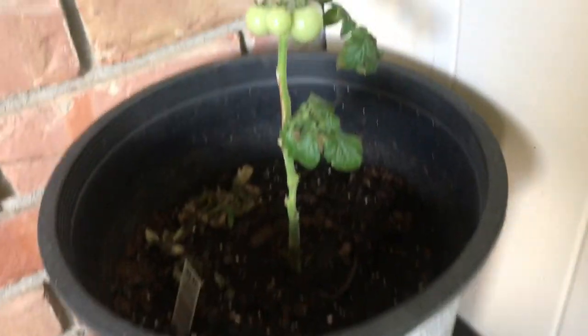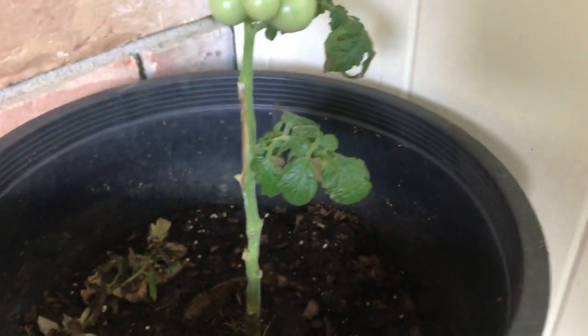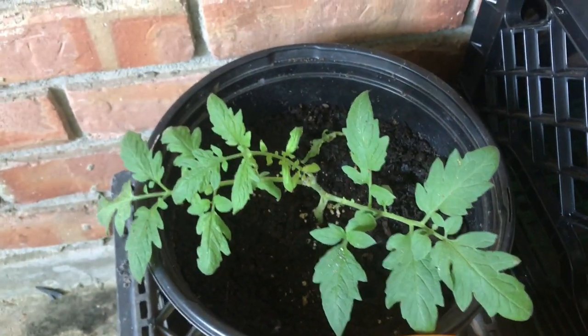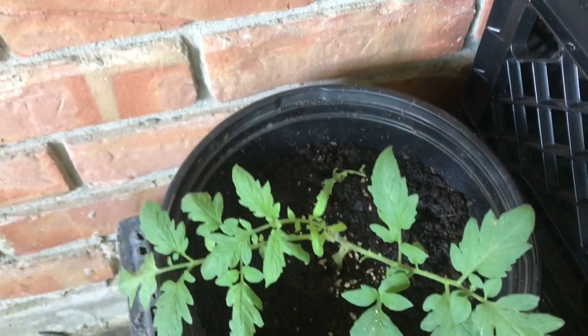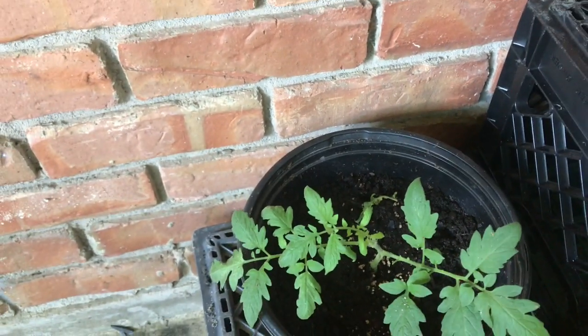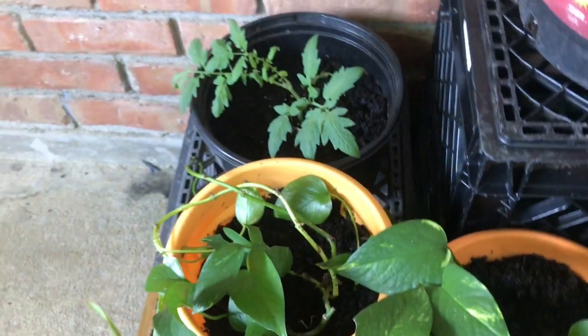And then over here, we got my little baby plants. This is just a regular cherry tomato — it's the husky cherry. This is a cutting from one of Lady Lad's tomato plants and I just went ahead and tried to grow it myself. And I got some peas coming in, and some more regular house plants. So this is my whole little patio.